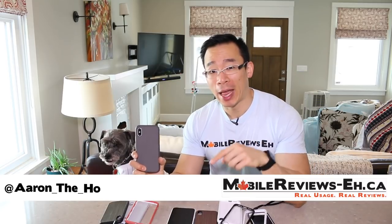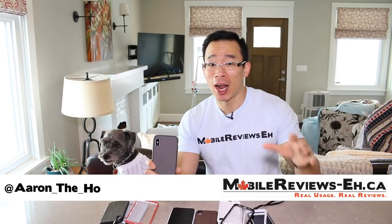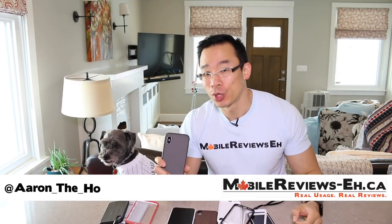Holy crap, it's the new Evolutive Labs Solid Suits. Now if you've been watching my channel for several years, you'll know that I absolutely fell in love with the original Solid Suits.